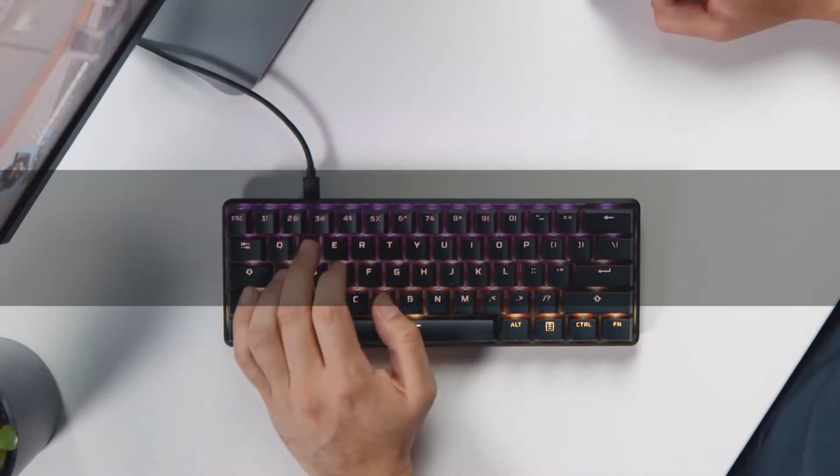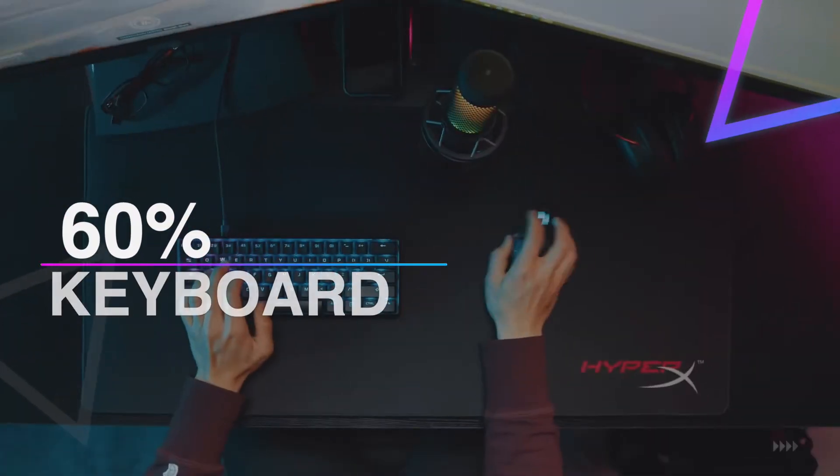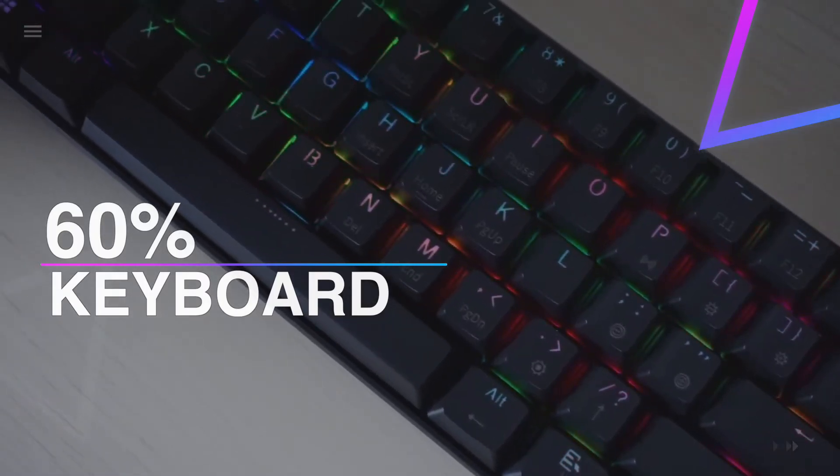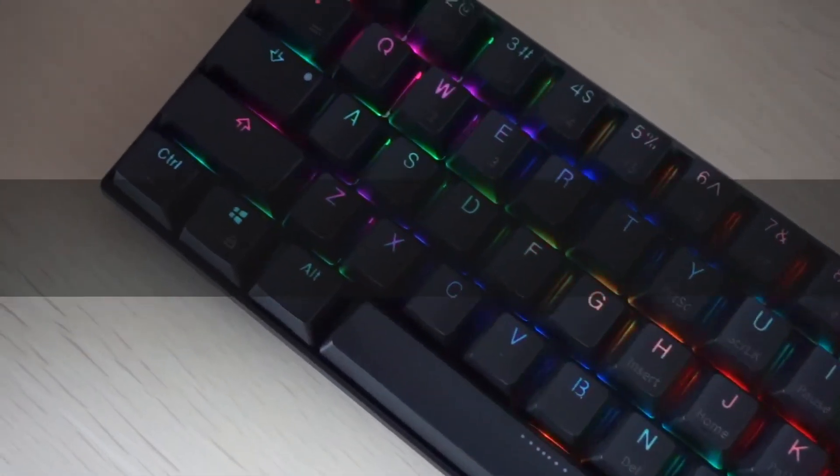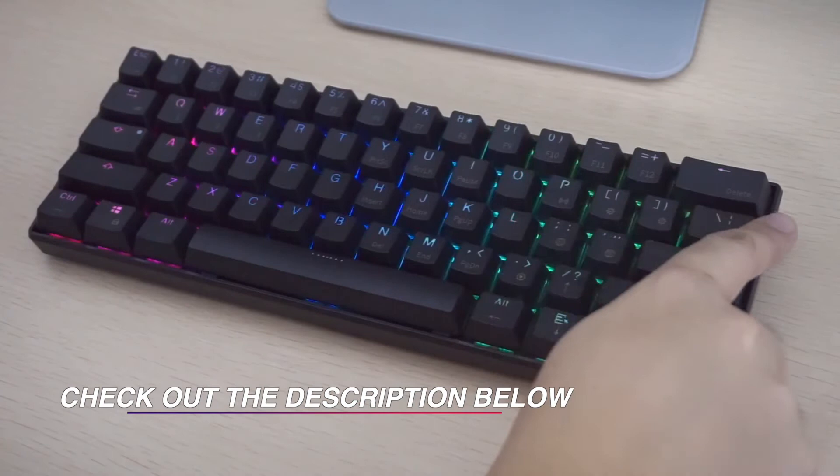Hello guys, welcome back to our channel. In this video we have listed the top six best 60% keyboards in 2021 to help you find the right one for your needs and budget. So let's get started.